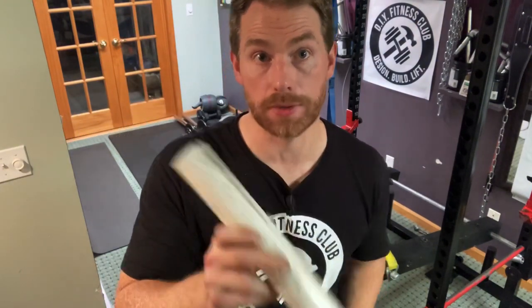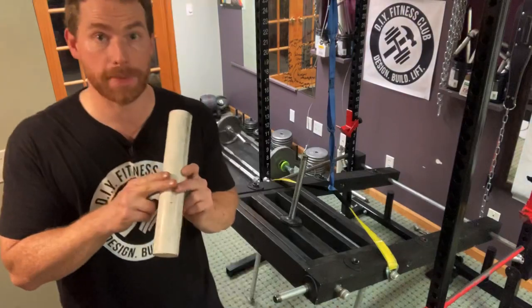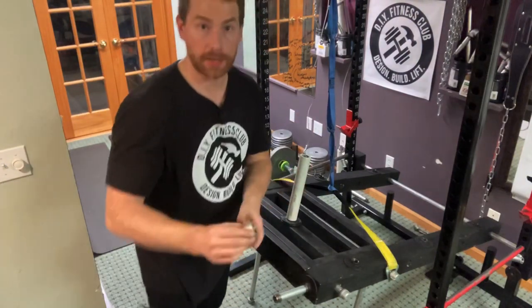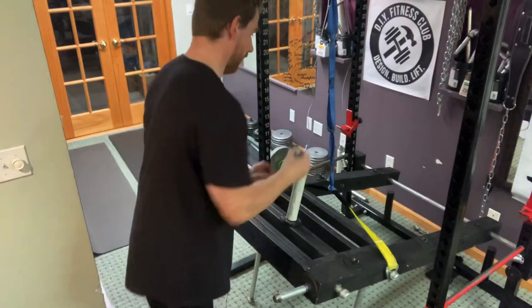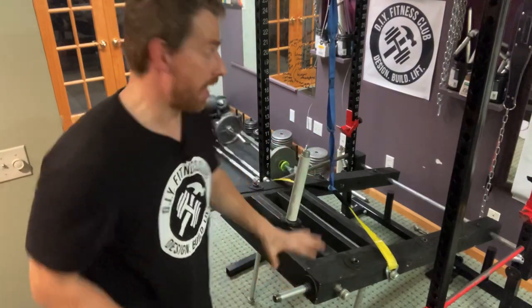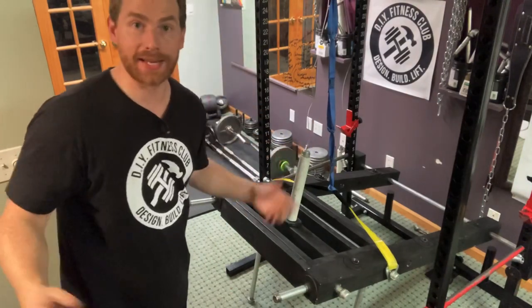Next, we're going to take an Olympic plate adapter — I also showed you how to make this back in Episode 2 — cut to size. Then we take our 3-quarter inch nipple, and we are done. Now we just load plates and get to exercising.